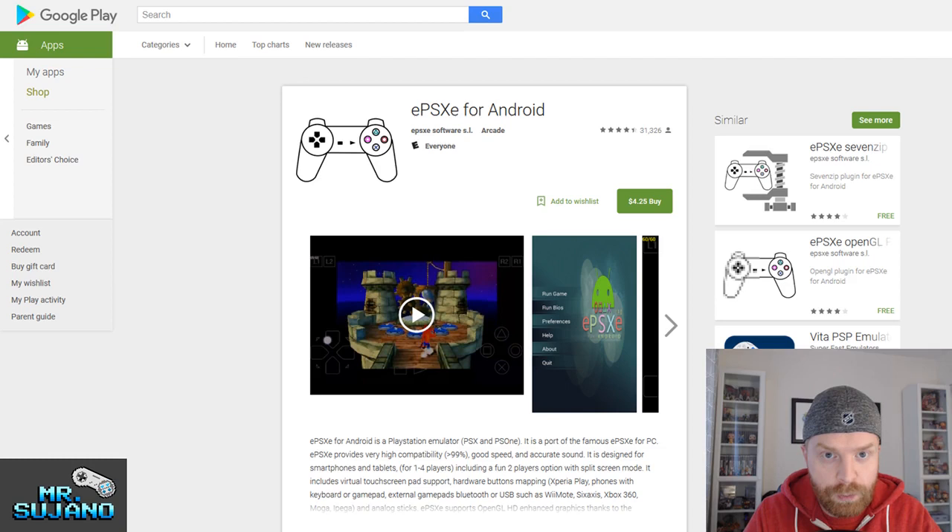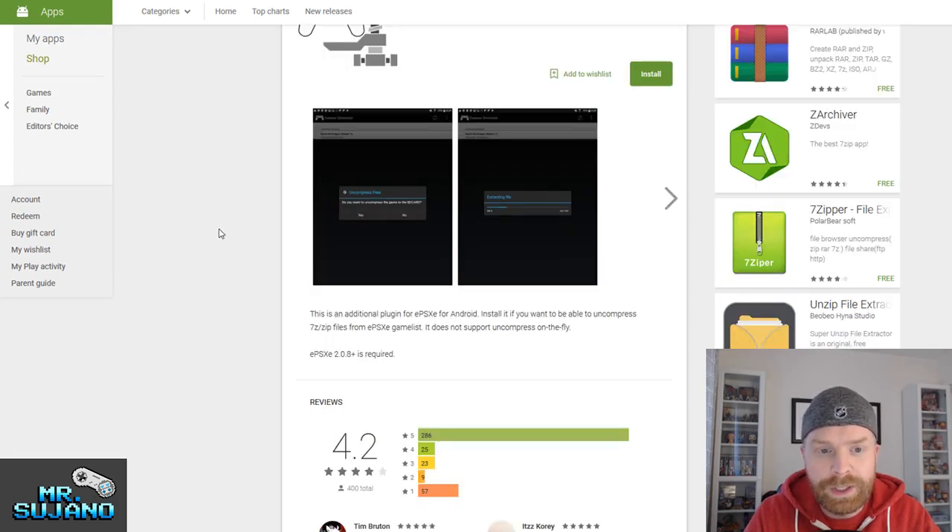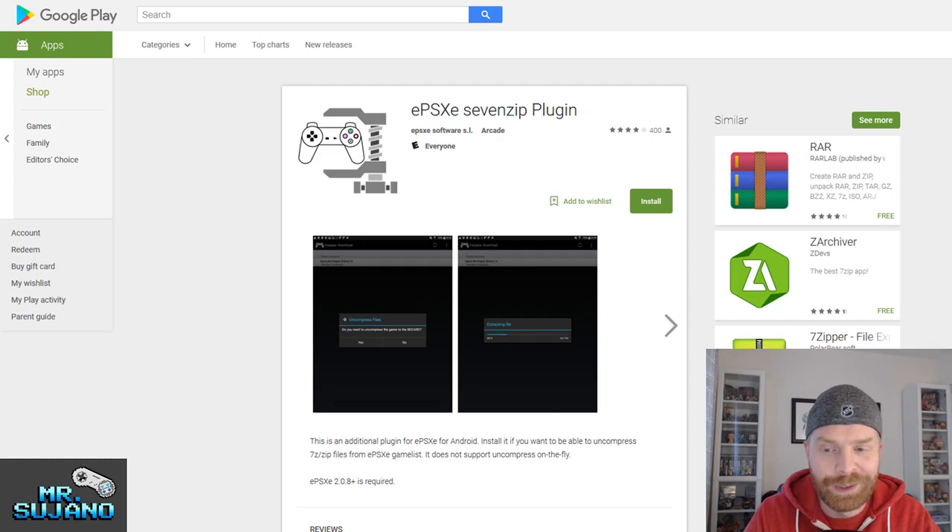You will require a PlayStation 1 BIOS in order for this emulator to work correctly. Also, games will have to be decompressed — so if you have a game in a .zip file or .7z file, you will need to decompress them. Fortunately, there is also a plugin called the ePSXe 7-zip plugin, which is pretty handy and makes life a lot easier if you don't have a .7z app to decompress these files. This plugin is also free, which is great.